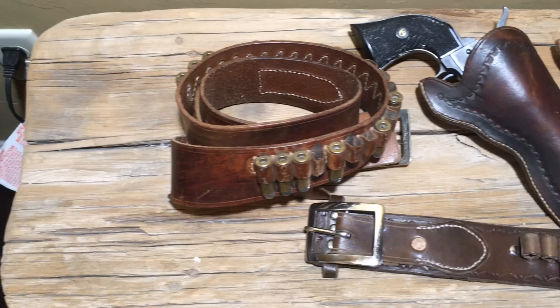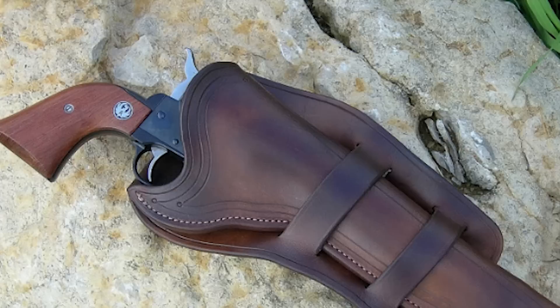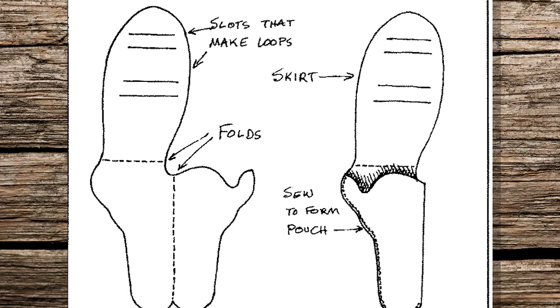However, as guns moved from cap and ball to cartridge, belts became wider to accommodate the bullets and some of those old Slim Jims didn't fit anymore. Frontiersmen needed a holster that could fit a variety of belts. In came the Mexican Loop holster. It had a flap, called a skirt, that flipped over the belt and reconnected to the holster with loops. This style could fit the width of the new belts and over a strip of cartridges if need be.